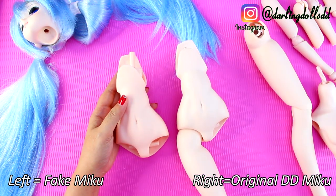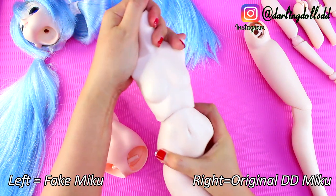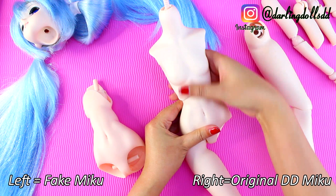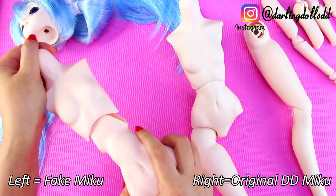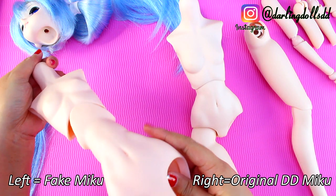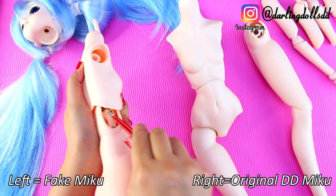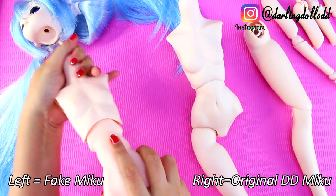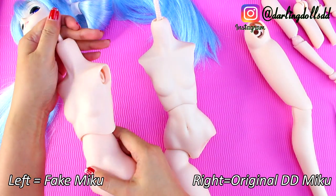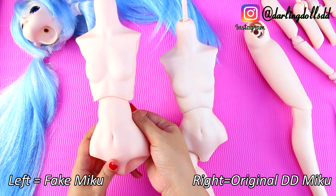You can really see the difference when we put the original back together. The waist and the upper torso tuck in nicely together and have a perfect fit. When we reassemble the fake Miku, well, eventually we'll reassemble it — because this plastic is so tough it's hard to get back together, it doesn't want to stretch. As you can see, that's as far as it wants to go, and it gives us a ridiculously long waist. This version of Miku is all waist — she's got a long body, and that's where the difference in height is coming from.